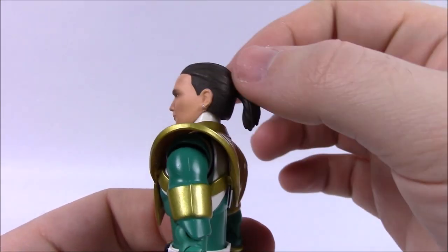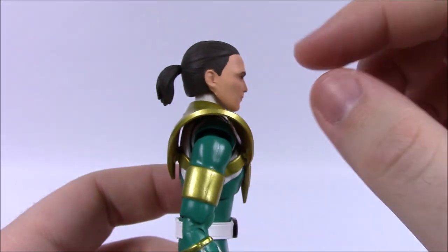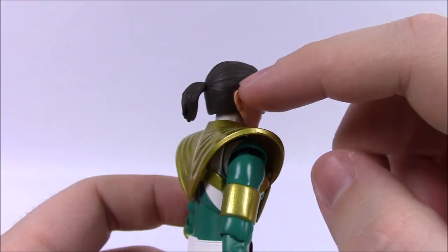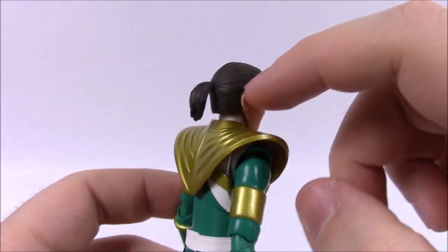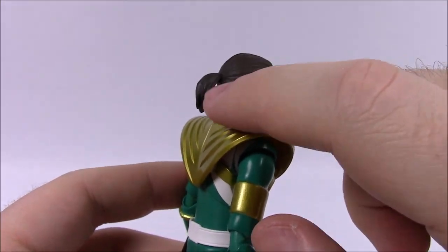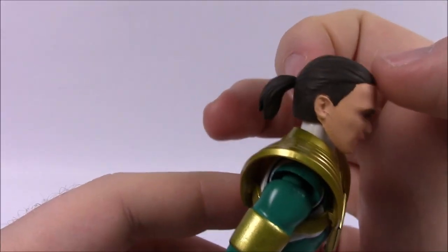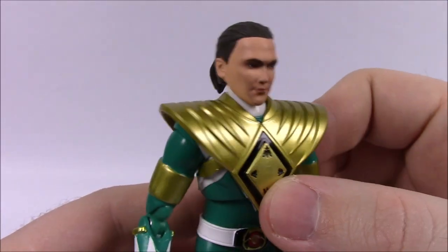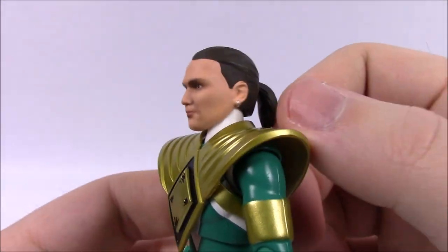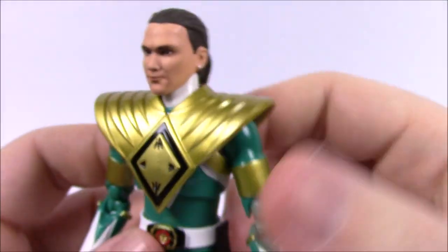That face sculpt looks really nice and again looks a lot like Jason David Frank from back then. Of course he's got his hair pulled back into a ponytail. You can see he's got the shaved undercut style — where you shave the lower part of your head and only worry about the top hair. They did not add a separate ponytail piece, just his hair pulled back. And of course he does have the earring there in his left ear — you can see the silver earring.